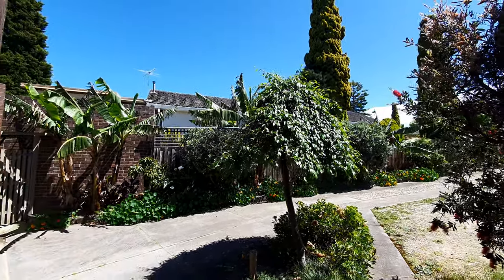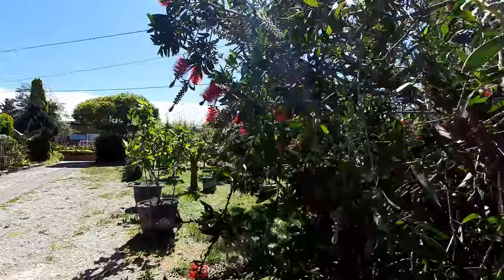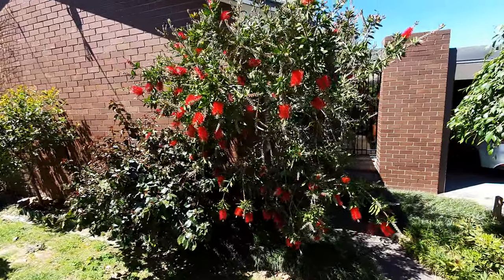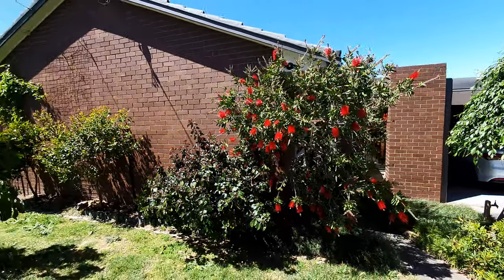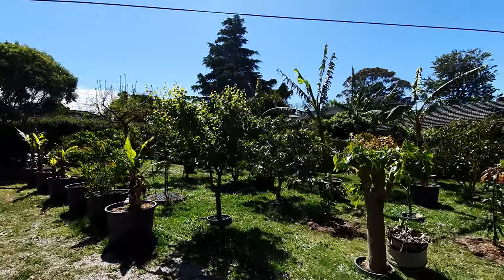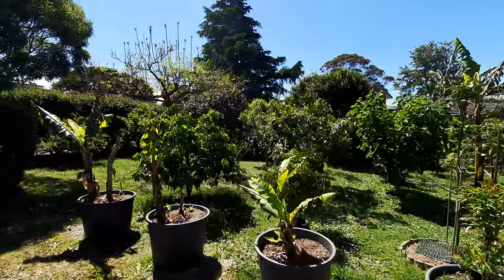Hi guys, today's the day for the end of a certain tree which I planted many years ago — but it's not this one, definitely not the bottle brush. Let's find out what we're cutting down today. We're not going to butcher it, we're going to actually remove it completely. Chainsaw's ready, I'm ready, are you ready?